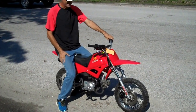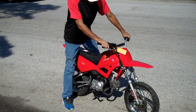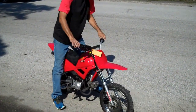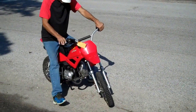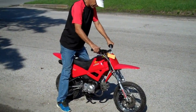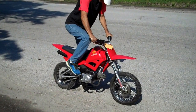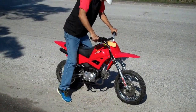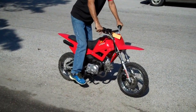Here we have a Lifan 70cc dirt bike with front disc brake. Virtually brand new hydraulic front disc. Chinese brand, but it is Lifan, which is one of the nicer ones. Choke. Oh shit, I have the kill switch off.